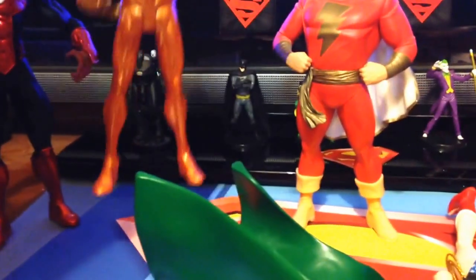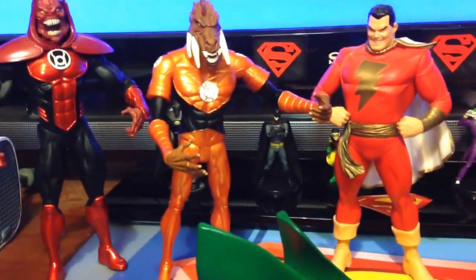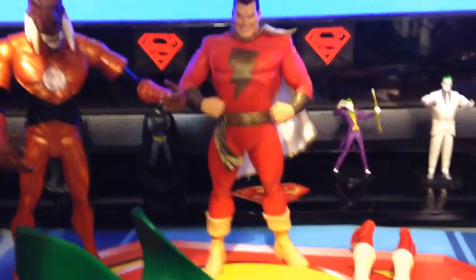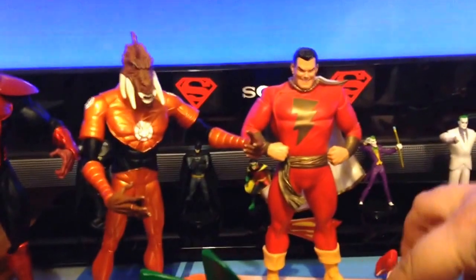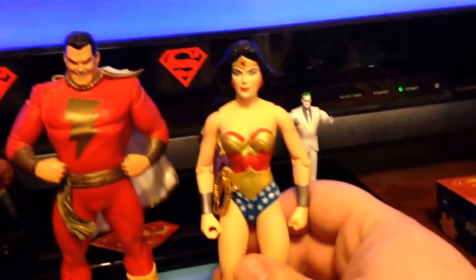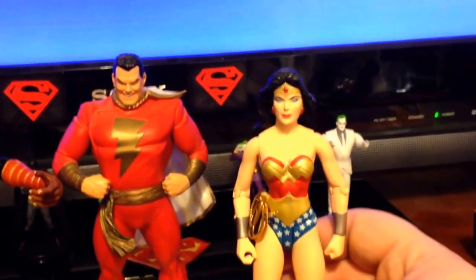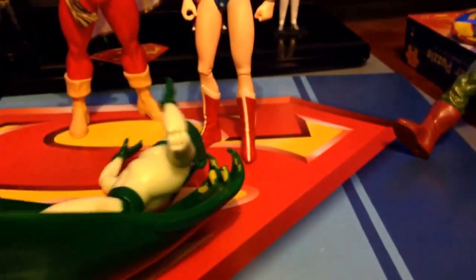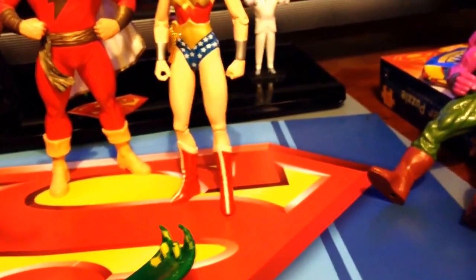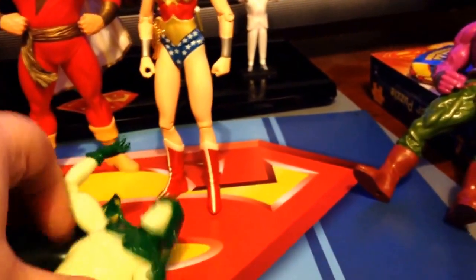Just on the other side of that lantern we have the Orange Lantern, Larfleeze. We have the Alex Ross Captain Marvel. We have a Wonder Woman — I'm not sure which Wonder Woman she is, but she is a pretty good sculpt of Wonder Woman. We have the Glow in the Dark Spectre — his cape has come off, so I'm going to end up having to glue that back on, and then he's going to have to go in some kind of flight pose, because you can see how long that cape is when it's even on him.